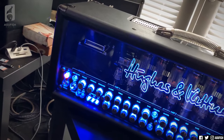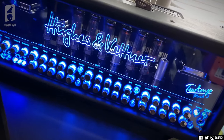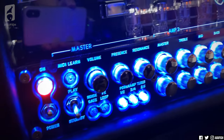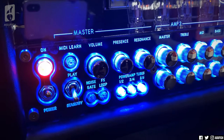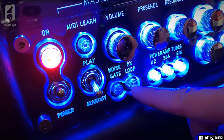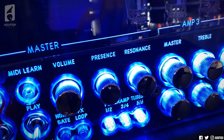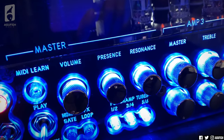This is definitely doubling my power bill, but oh my god, so worth it. Is that not one of the most glorious things you've ever seen? It looks scary at first, but I promise it's not that bad. Over here we've got a built-in noise gate, you can toggle the effects loop on or off, and there's master presence and resonance. Obviously this can all be MIDI controlled.